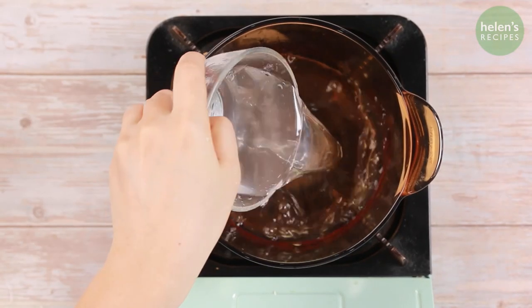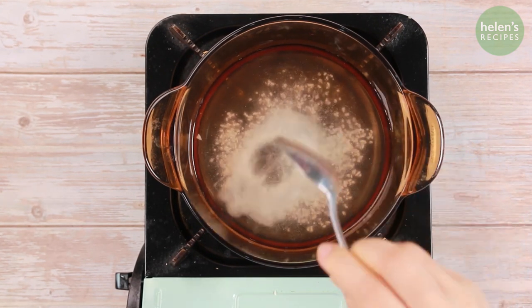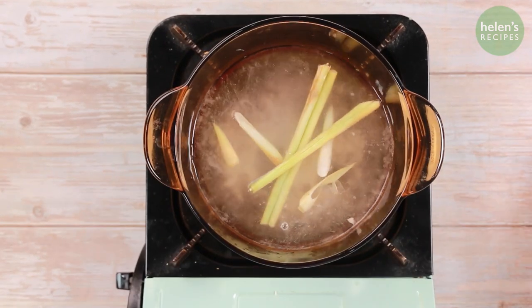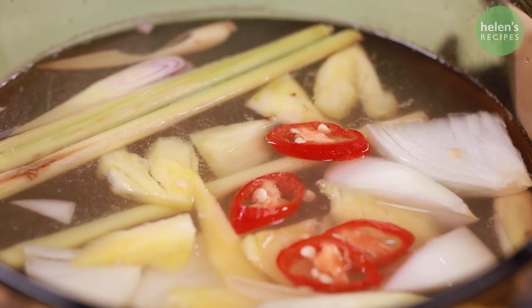Combine 400 ml of coconut juice, half a cup of vinegar, 2 teaspoons of stock powder, and a tablespoon of sugar. Add a few stalks of bruised lemongrass, the onion, sliced pineapple, chilies, and bring to a boil.